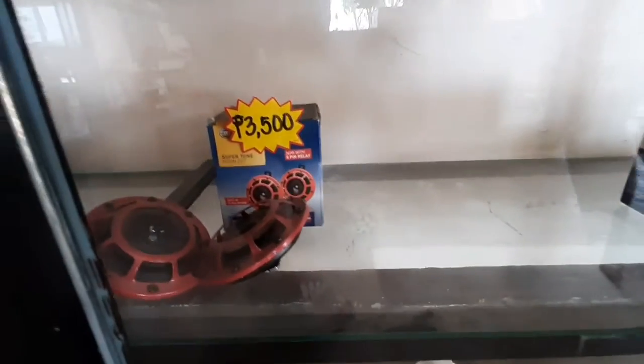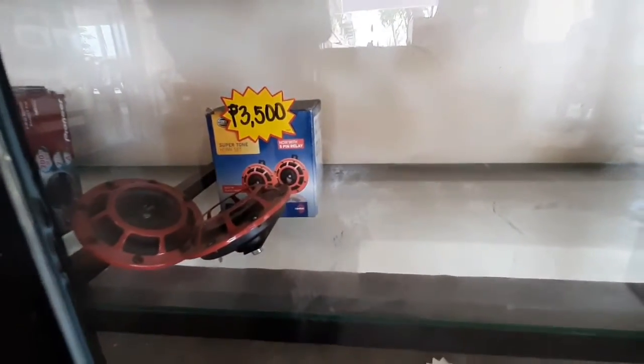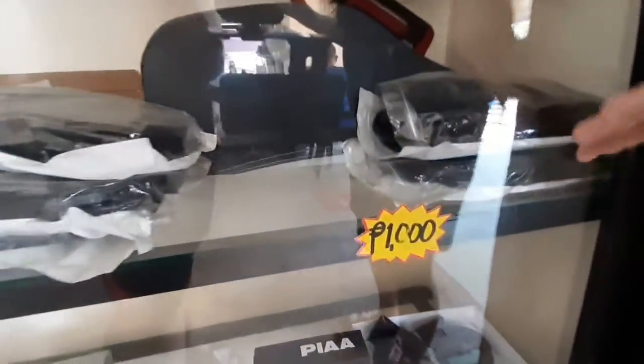We also have the Bosch Europa — out of stock lang today. And we have also the Hello Horn, or the Super Home horn set. And we also have here the Gorgorg — first set po natin siyang binibenta.